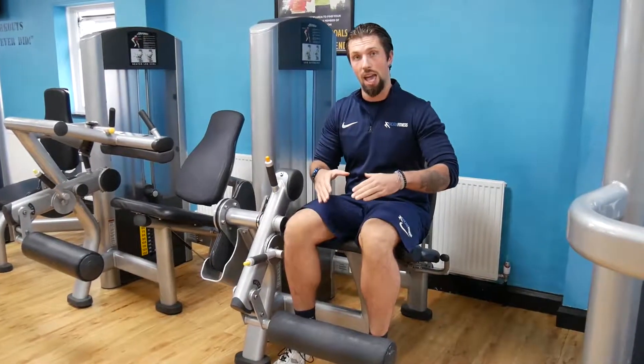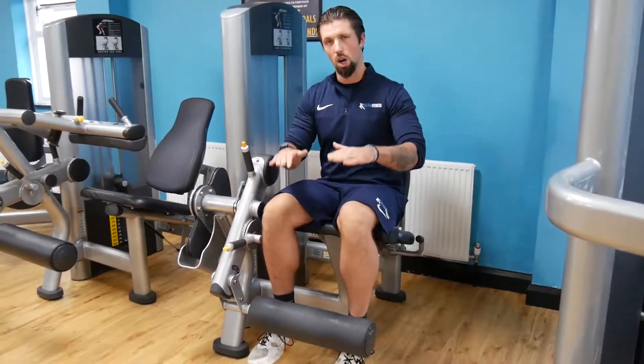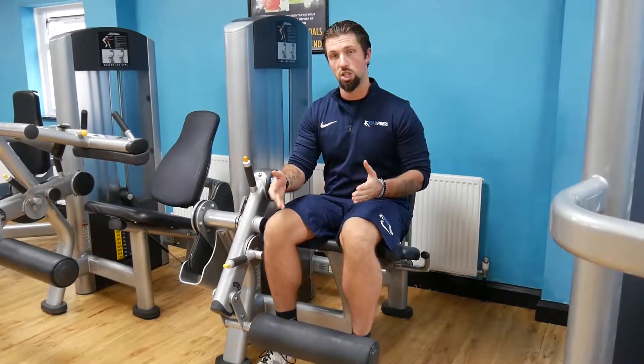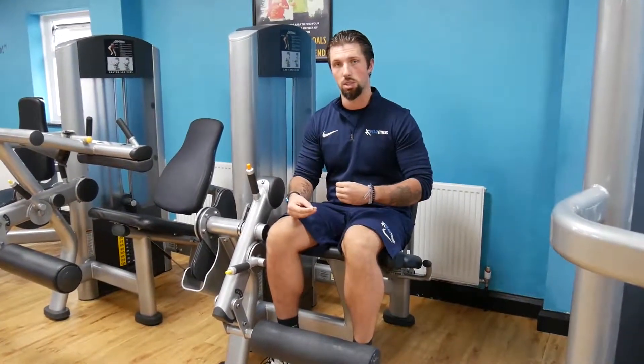If you're going for strength, keep it heavy and try to keep it controlled — maybe hold for a second or two at the top to really get those muscles activated. If you're looking for more endurance and a bit more shape, go for higher repetitions with a slightly quicker tempo to really get the burn in the muscles.